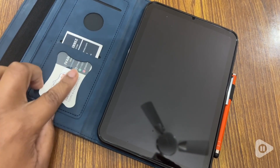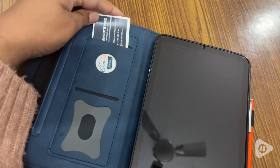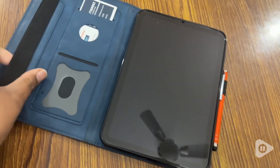So instead of having a bunch of things on you, you can put your business card, you can put your payment cards, you can put anything like that right there, and it's in a nice little secure spot.